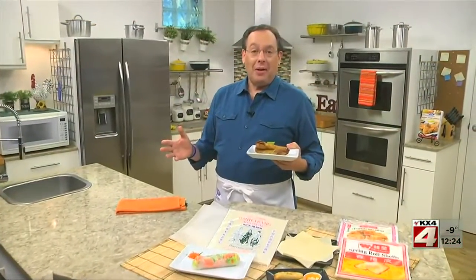I'm Howard of the Mr. Food Test Kitchen, where today we found a welcoming spring-like way for you to say, ooh, it's so good.